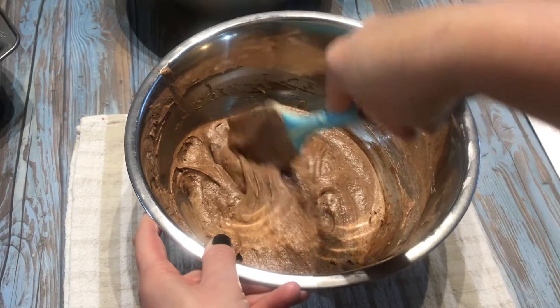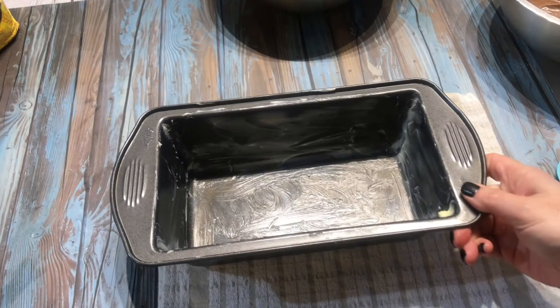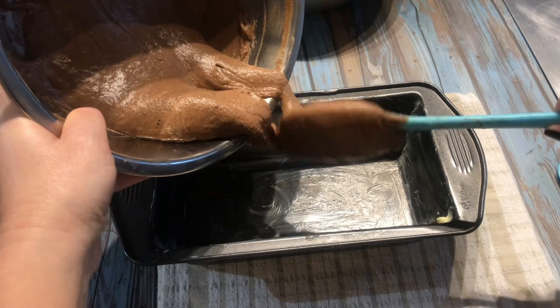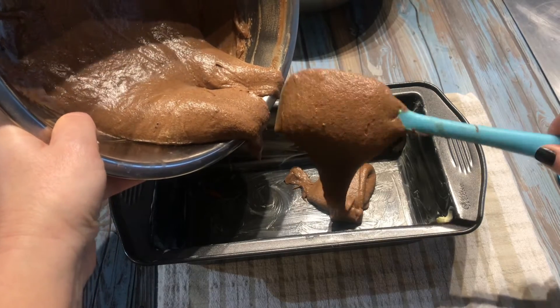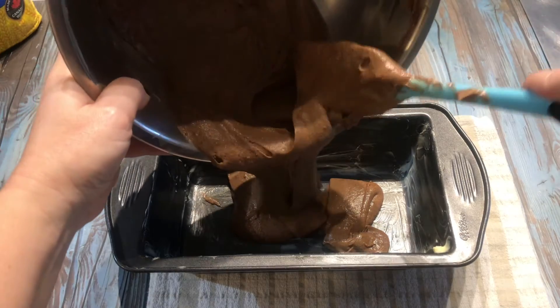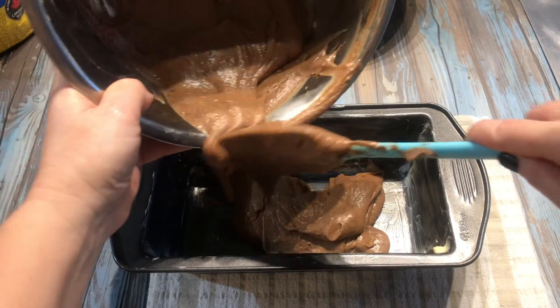Even if you have a non-stick baking pan, you should still lightly grease the pan with melted butter or vegetable oil. Spoon the batter into the prepared baking pan, alternating between the vanilla and the chocolate batter.